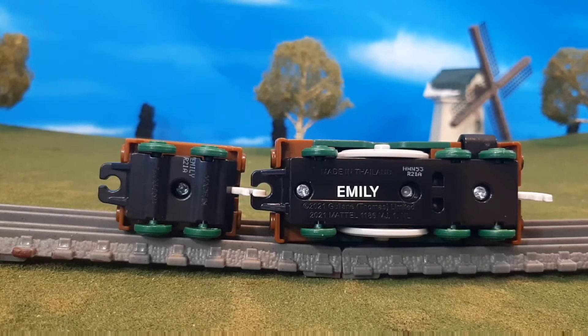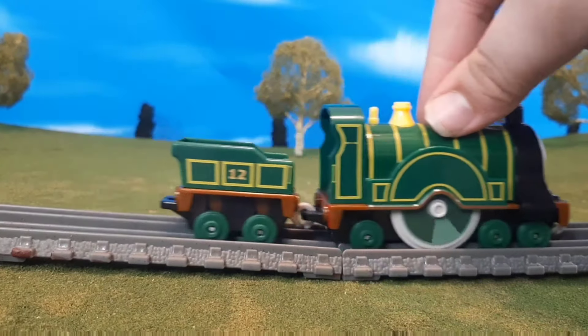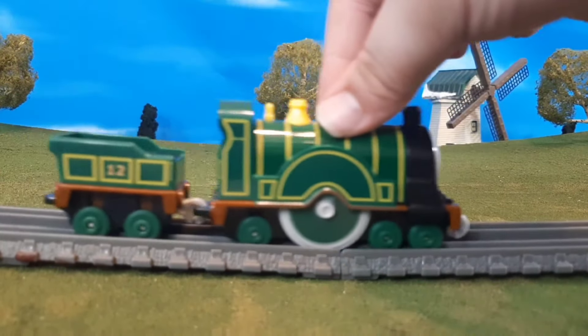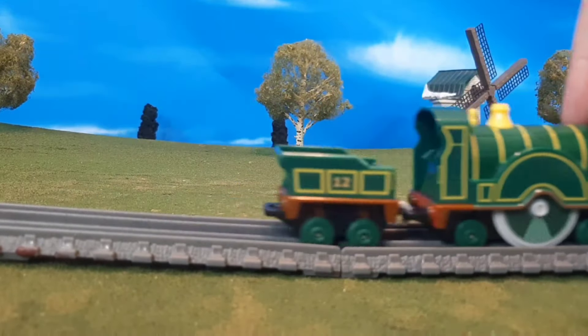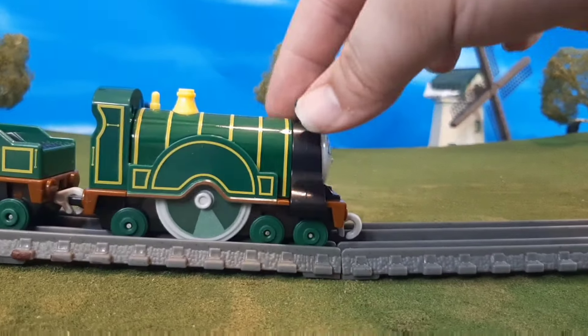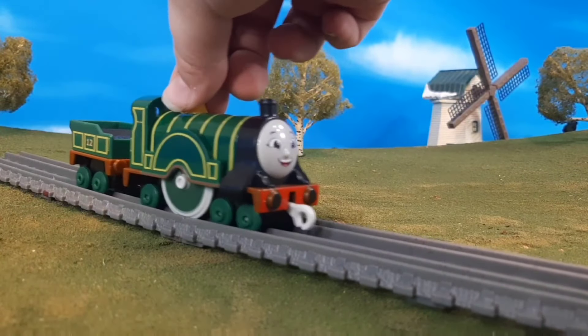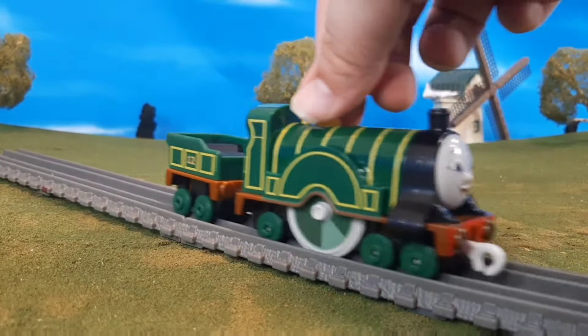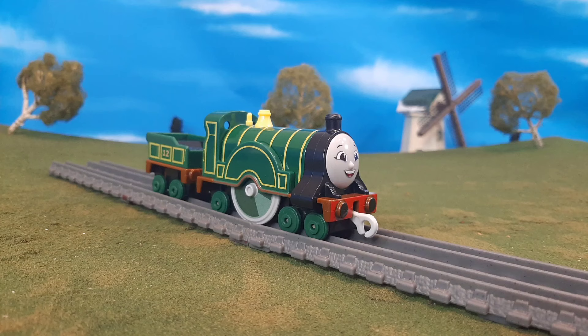One thing that really surprised me about this engine was the fact that this gigantic wheel is not molded — that's right, it actually rolls, it's freewheeling, and I did not expect that at all. I thought when I saw this I was like, that is going to be a molded wheel, there's no way that's going to be moving, but I'm very happy to report that it does move. You'll see it has some nice printed detail there too, with the gray wheel and of course that green printing over it.